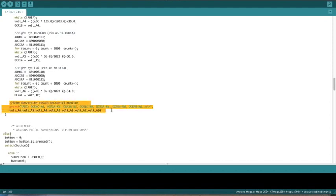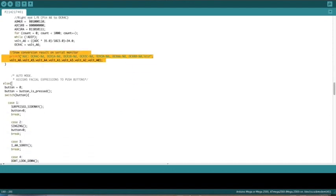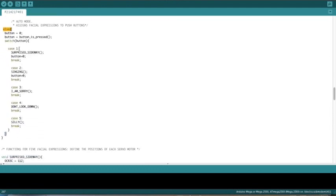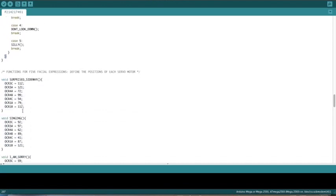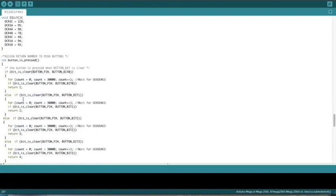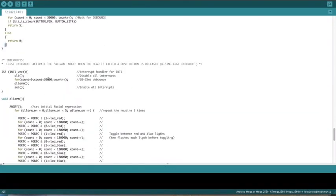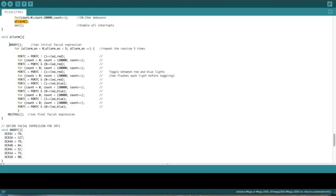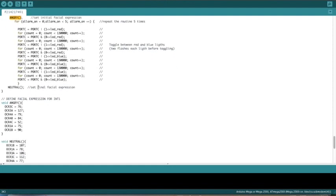The values for the servo motors are constantly printed to the serial monitor when in manual mode. Otherwise, we go to automatic mode. In this case, each of the five push buttons is assigned to a facial expression using a switch-case function. The facial expressions are then defined. The first interrupt is activated on the rising edge, so when the push button is released, it recalls the function ALARM, which initially sets the facial expression to ANGRY and then loops five times through a sequence of intermitting red and blue LEDs, finishing with the neutral facial expression — the same as at startup.